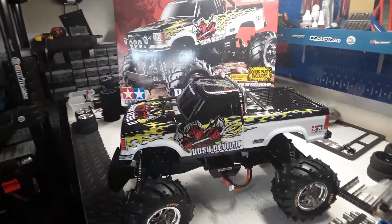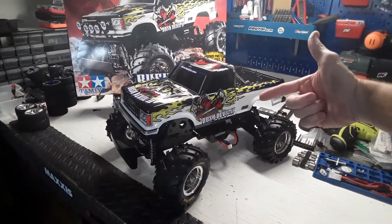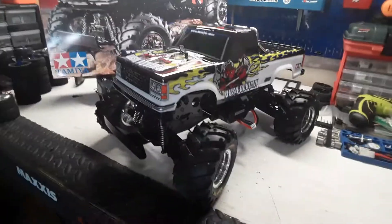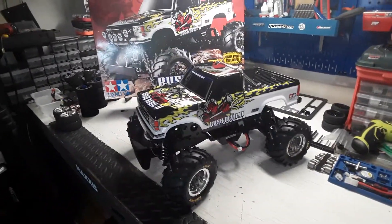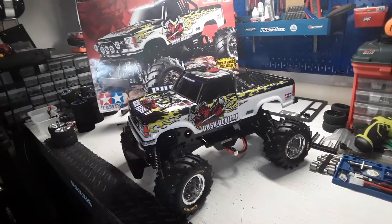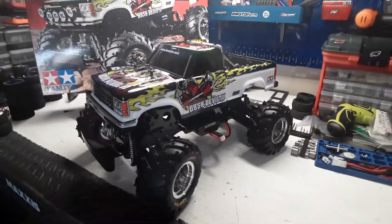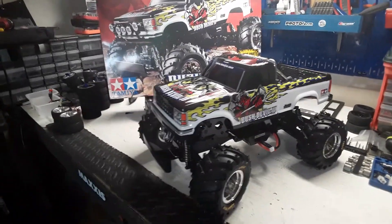But I liked the box art so much — I love this style — that I bought another body and another sticker sheet and did this one up. Here it is: it's a Tamiya WT01 chassis, which is pretty awesome. It's a two-wheel drive monster truck. I liked it so much I ended up with two bodies to put on here.